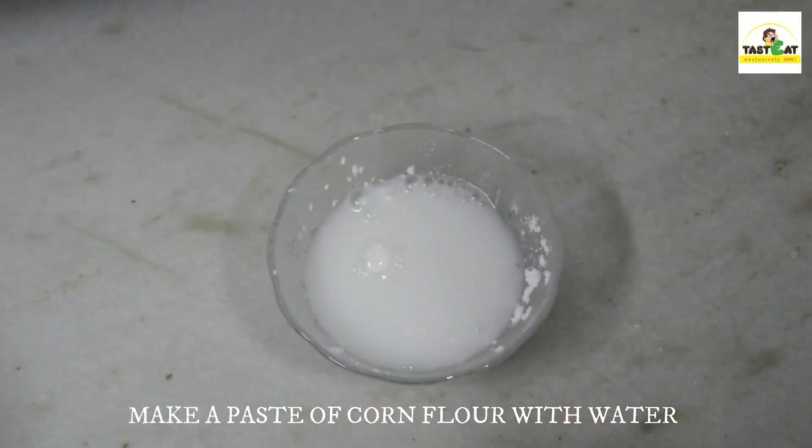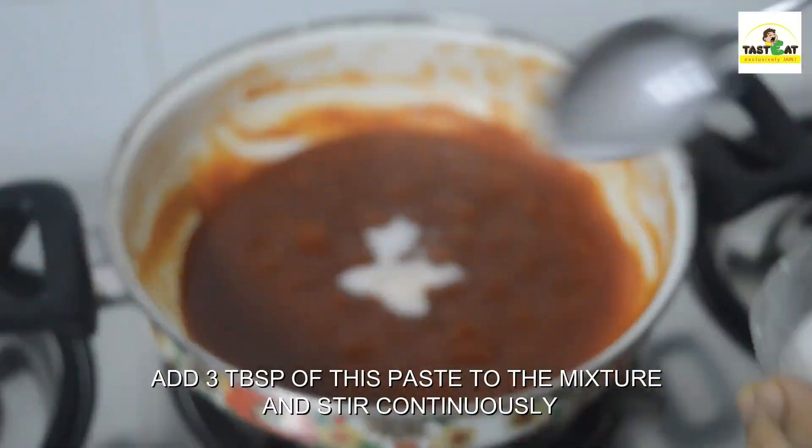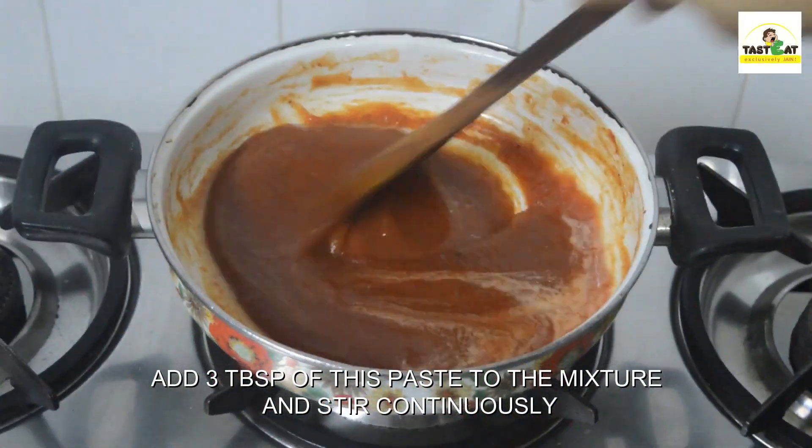Make a paste of corn flour with water. Add 3 tbsp of this paste to the mixture and stir continuously.